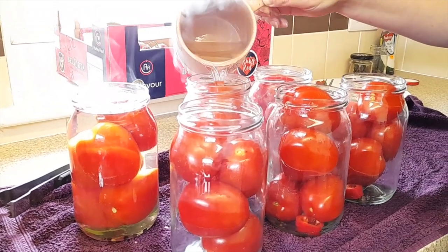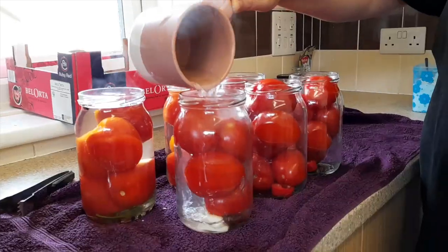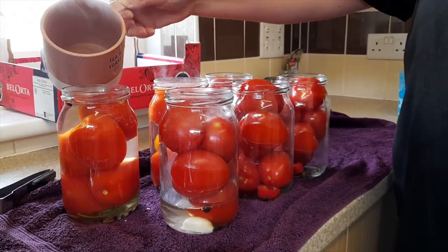After that I reuse this water, boil it again, put sugar, salt, and citric acid, and put it back into the jars and close them.